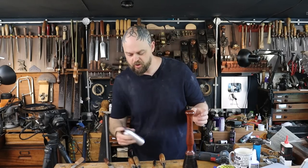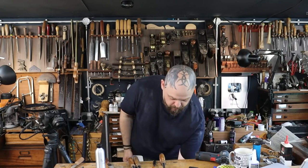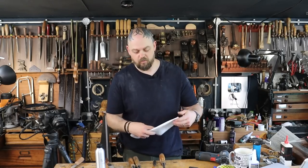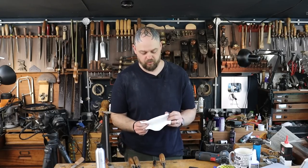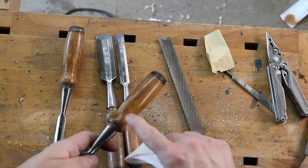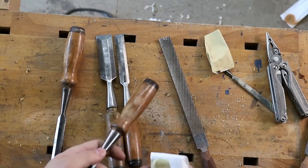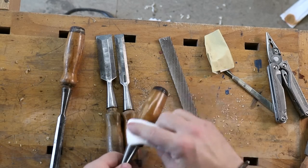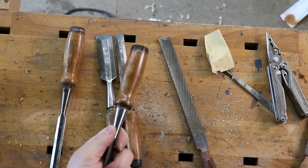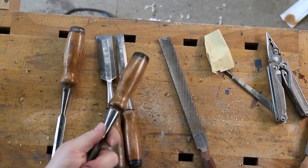I've got some blonde shellac that I've mixed up myself. This is a really good way of finishing vintage tools — restoring and cleaning them while keeping that vintage feel. You don't want to sand these handles back to raw wood, it just loses the whole feel of it. Even the areas where I've just sanded — if you didn't know it was there, that whole area is almost invisible.